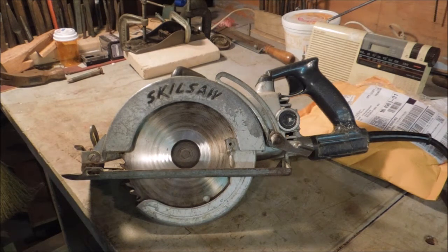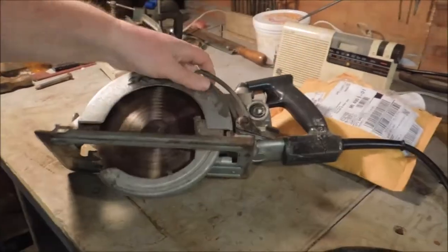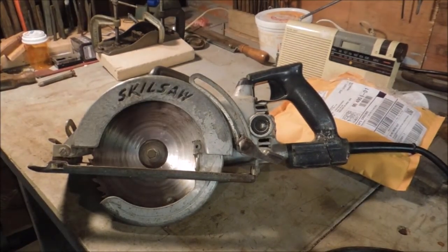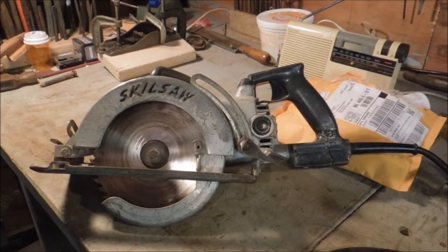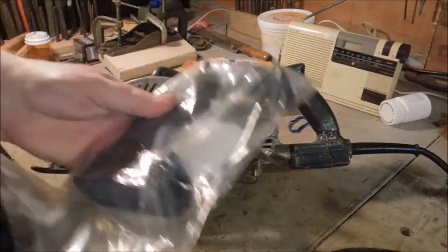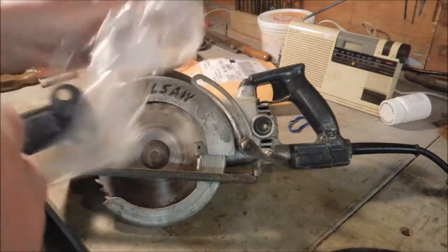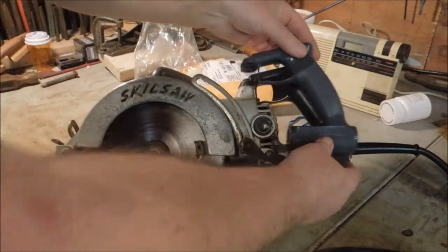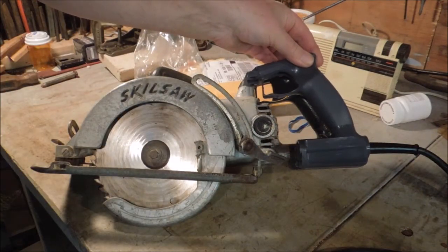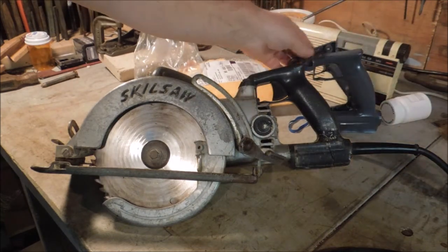Now it had a couple of problems — the handle is cracked, and that's the most expensive part of the repair so far. I had to buy a new handle. I don't really know how old the saw is, but I know they sell replacement handles on Amazon for $19. I ordered one and it came in about four days, so I'm ready to go.